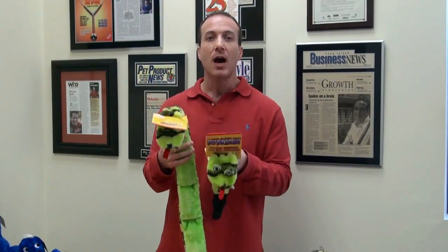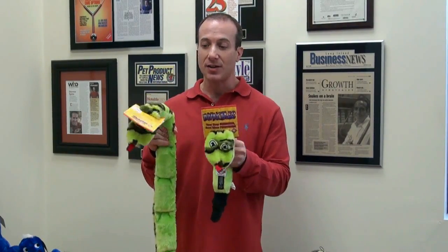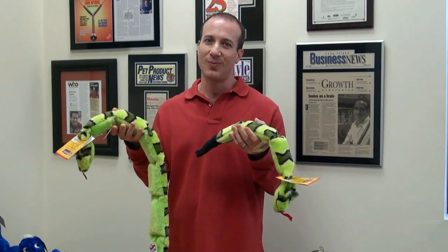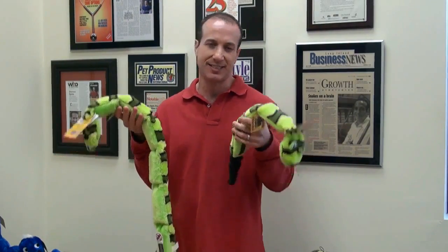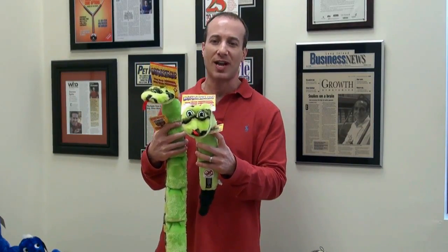These are available in our Dog Toys section. Look under Plush Dog Toys. What's better than that to attract your dog to play around with these? I think they're really unusual and they're really cool looking. Comes in a Three Squeak and comes in a Six Squeak.